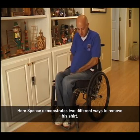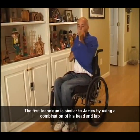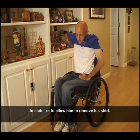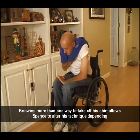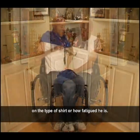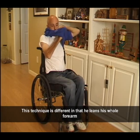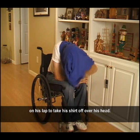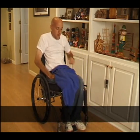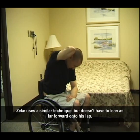Spence demonstrates two different ways to remove his shirt. The first technique is similar to James, using a combination of his head and lap to stabilize to allow him to remove his shirt. Knowing more than one way to take off his shirt allows Spence to alter his technique depending on the type of shirt or how fatigued he is. The second technique has him lean his whole forearm on his lap to take his shirt off over his head. Zeke uses a similar technique but doesn't have to lean as far forward onto his lap.